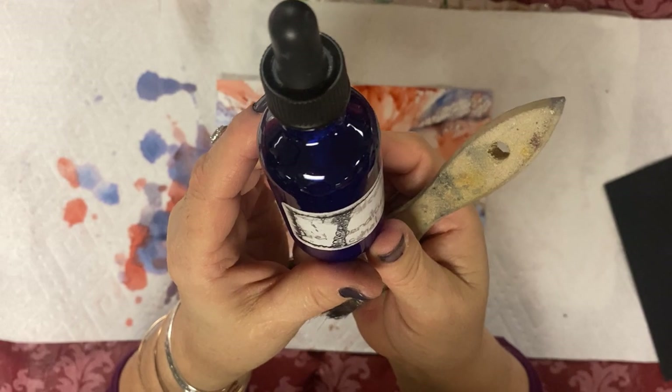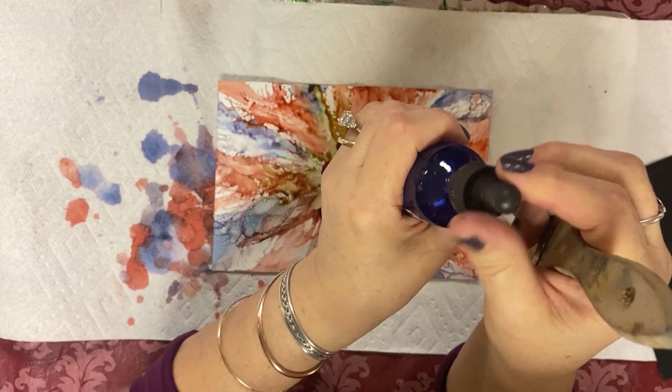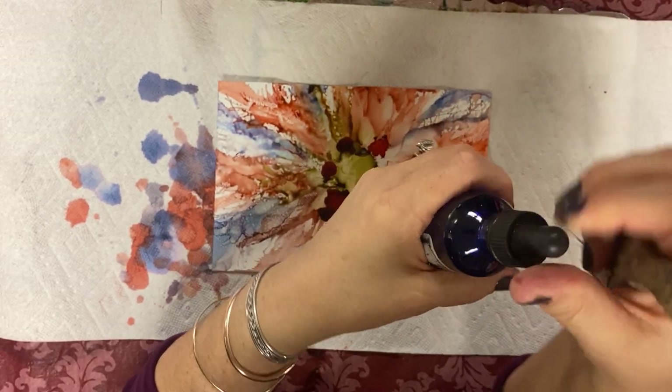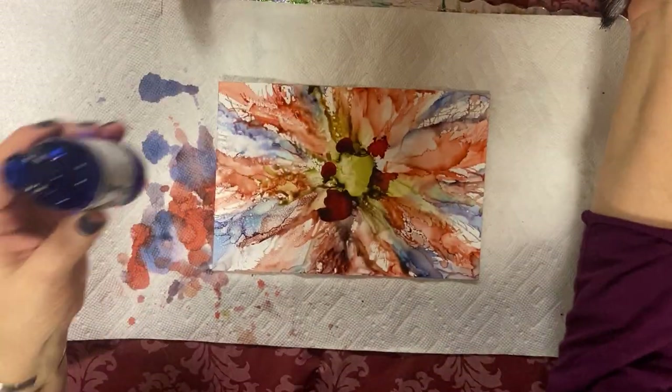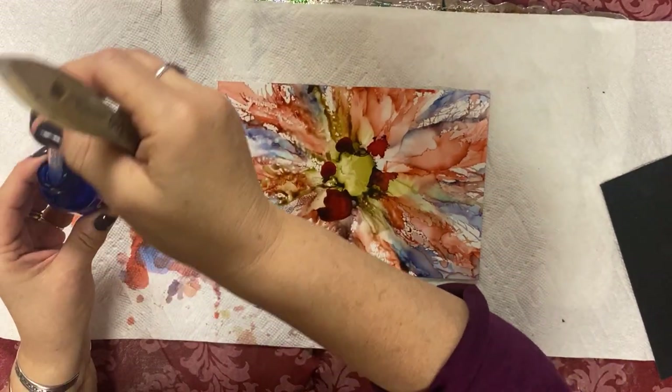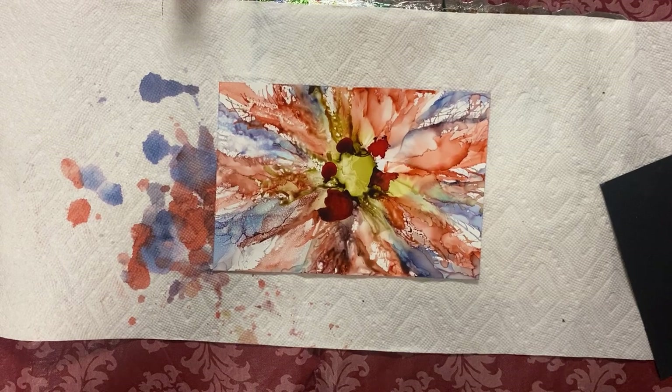It's called denatured alcohol — that's what it's called. I wrote it down here but of course you can't read it anymore. Okay, so here's what I'm going to do next — this is my denatured alcohol at 99%.